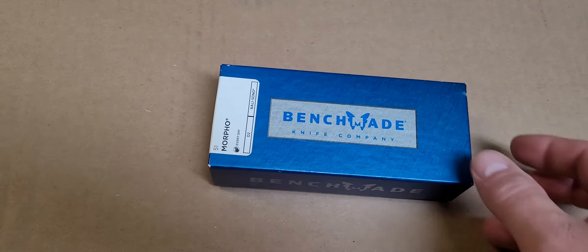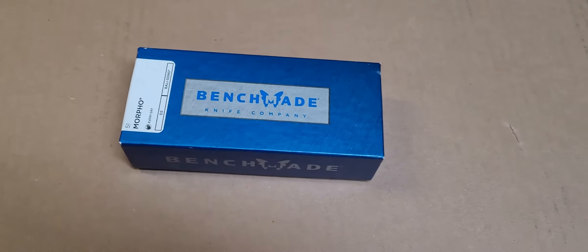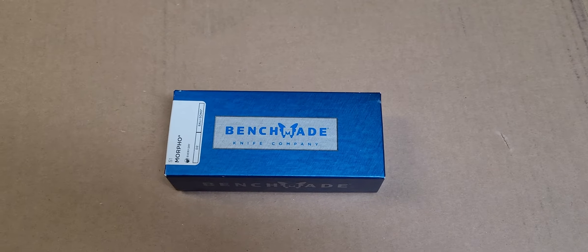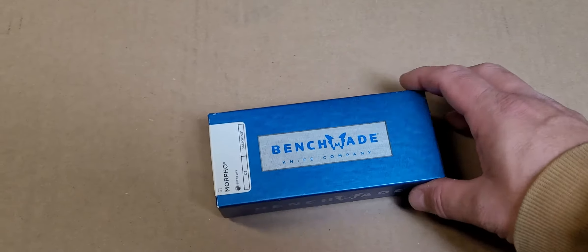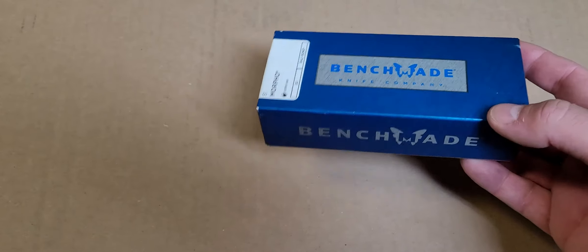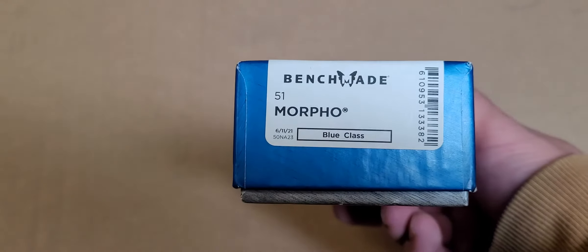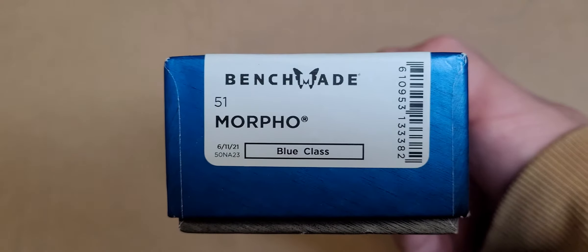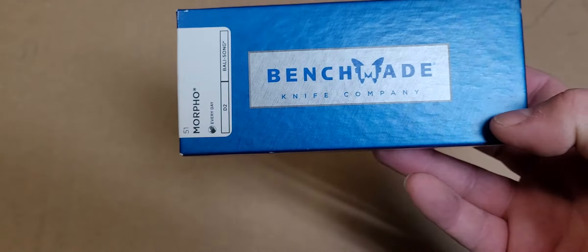What's going on guys, quick video — I wanted to show y'all my Benchmade and give you my thoughts on it. I've had this one since the first part of July and been carrying it since, when it wasn't lost. If you watch the previous video you'll get that reference. This is the Benchmade 51 Morpho, and there's a blue glass breakdown — I'm gonna show you how it works.